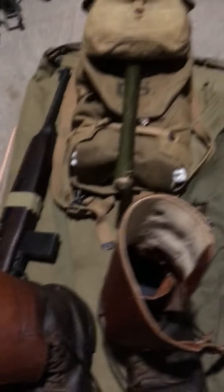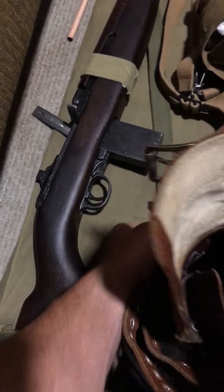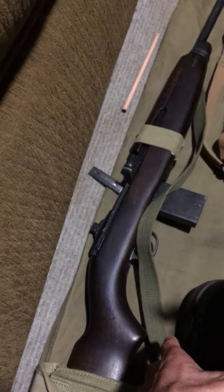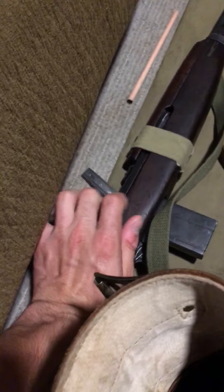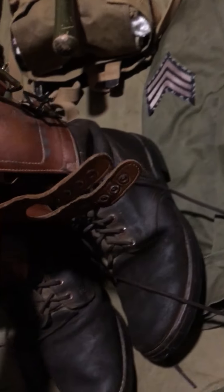And then I have my carbine — my beautiful, lovely carbine. I recently got the OD7 sling at Reading, and I got a pouch for the back. It's a carbine. My double buckle boots I'll be wearing — recently dubbed them so they're waterproof for the event.